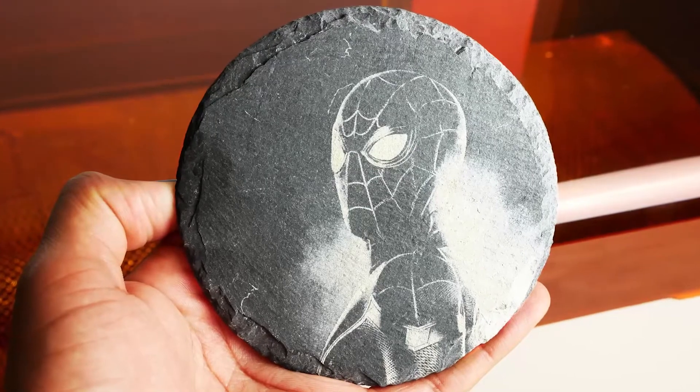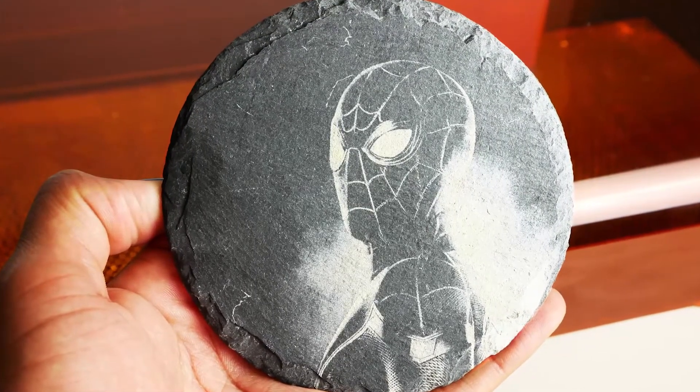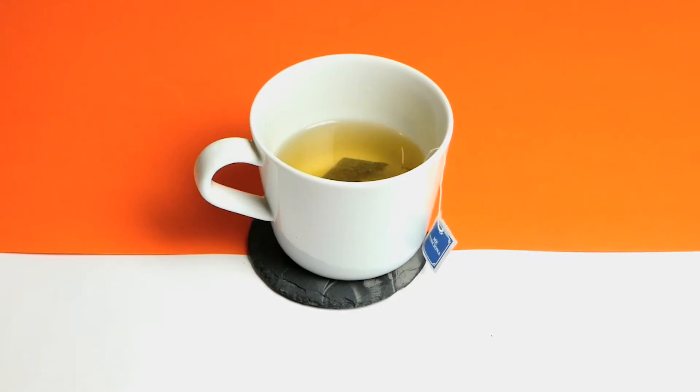Hola! In this tutorial we will show you how to engrave a picture on a piece of slate or stone using the OcuDesk. For this demo we made this fun cup holder. Let's make it!